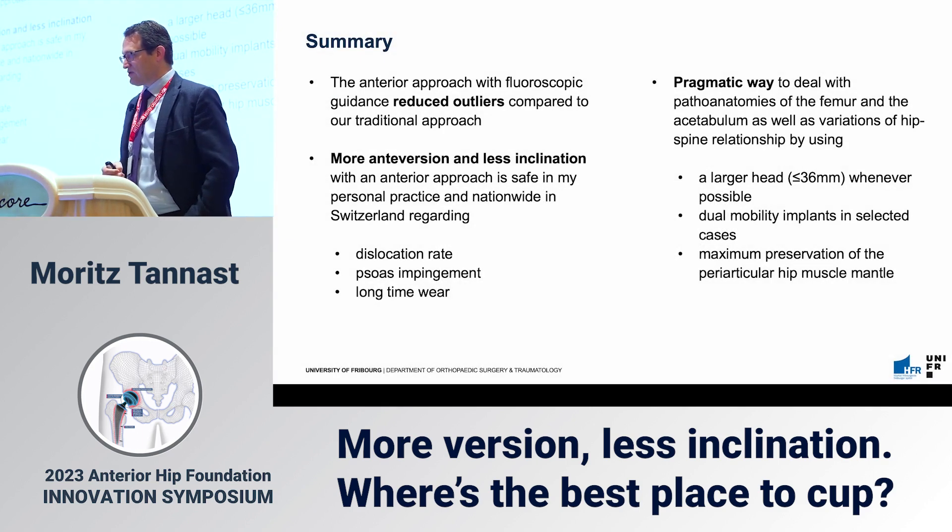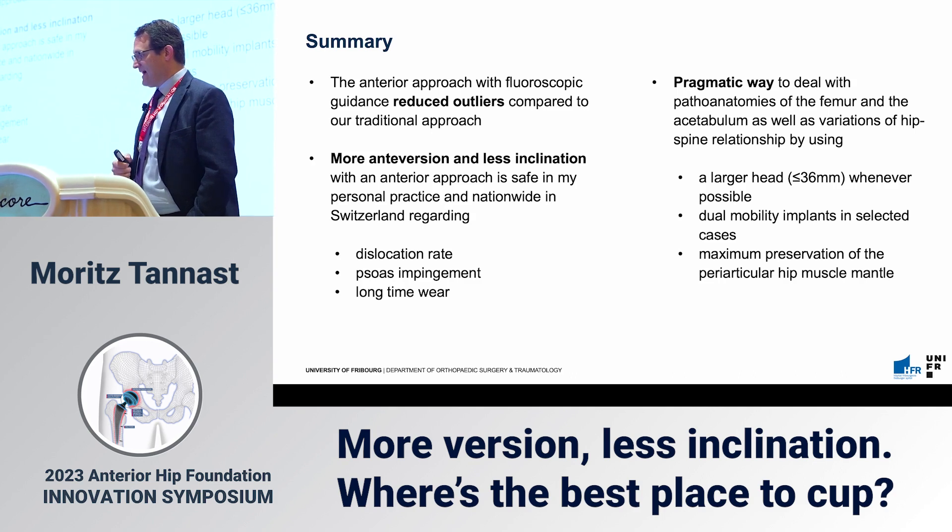In summary: the anterior approach with fluoroscopy guidance reduced our outliers compared to the traditional approach. More anteversion and less inclination with the anterior approach is safe — in my personal practice and nationwide in Switzerland — regarding dislocation rate, psoas impingement, and long-term wear. We need a pragmatic approach to deal with path anatomies of the femur and acetabulum, as well as variations in the hip-spine relationship, using larger heads (36 mm) whenever possible, dual mobility implants in very selected cases, and maximum preservation of the periarticular hip musculature. Thank you very much.